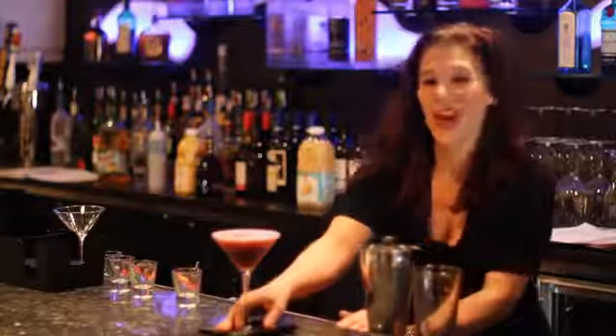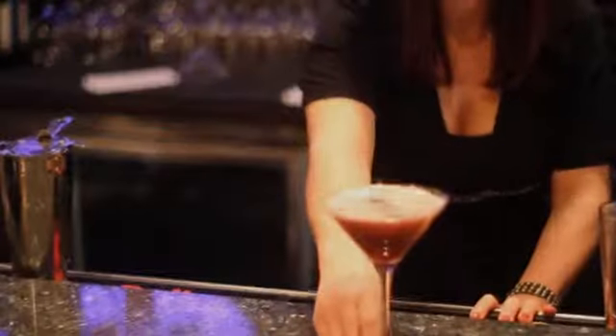My name is Gail Gramlich and we're at the Chocolate Bar in downtown Reno, Nevada. Come see us.